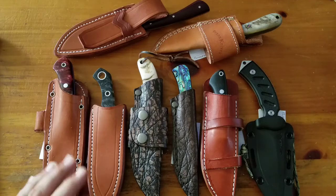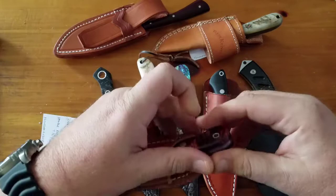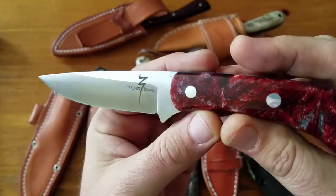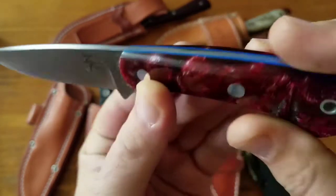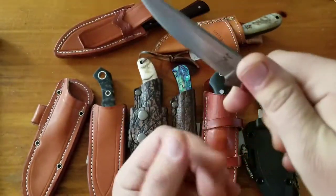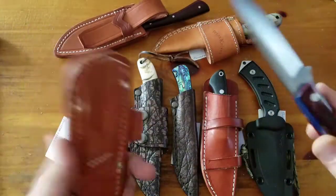These are my Soc Chris knives. We'll start with the first one, the Kestrel. A2 tool steel, red swirl resin with blue liners — just a gorgeous knife. This is a $210 knife, drop point grind. Great knife, came with a great sheath.